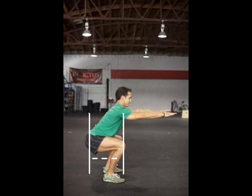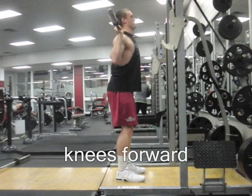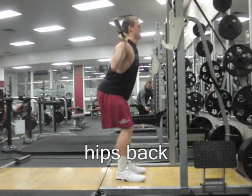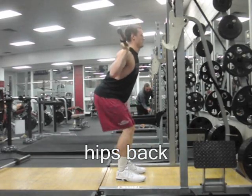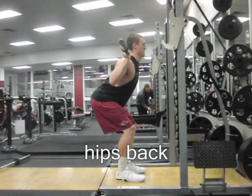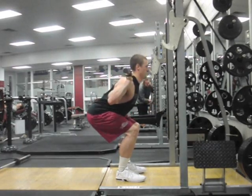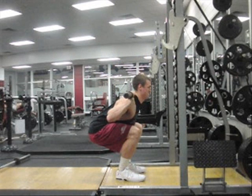Getting the thighs to parallel in a squat requires some combination of forward knee movement and backward hip movement. Backward hip movement produces forward torso lean. With the femurs pointed straight forward from the hips, you get too much of one or the other. If you keep your knees back, the hips move back and the torso has to bend over too far. This is not a strong or safe position.